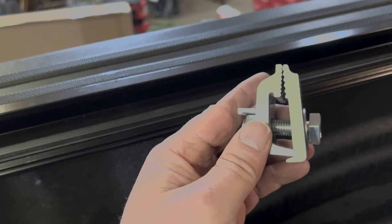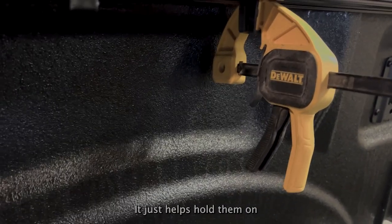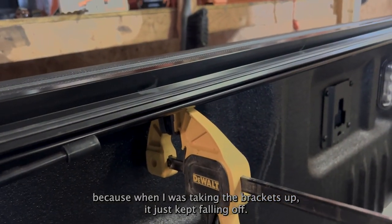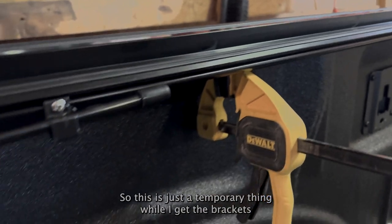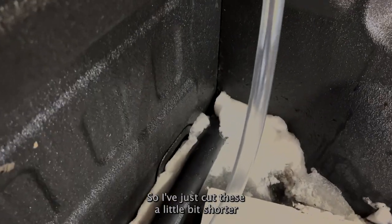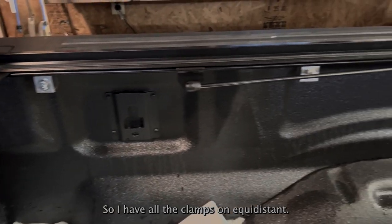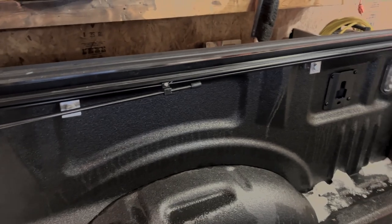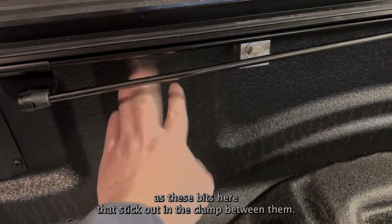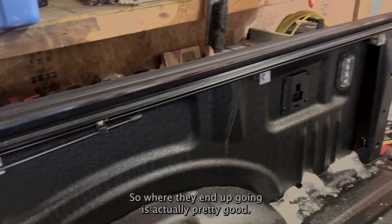These clamps are quite useful if you're working by yourself — they just help hold things on while I get the brackets tightened up, because when I was tightening the brackets it kept falling off. I've cut the drain pipes a little shorter since I don't need them that long. I have all the clamps on equidistant — I could only put them in certain places because my truck has bits that stick out and the clamp won't fit between them, but where they end up is actually pretty good.